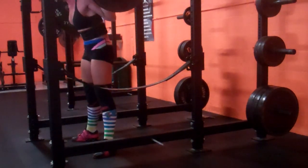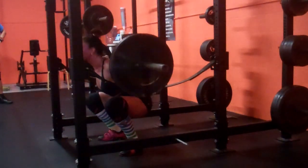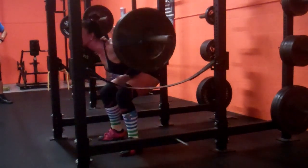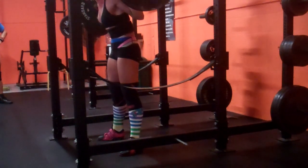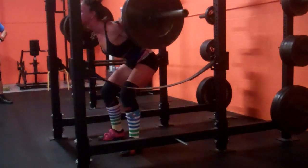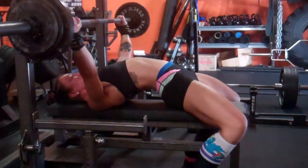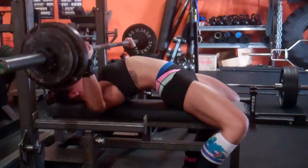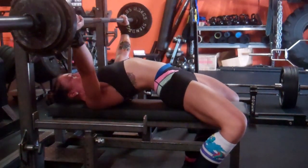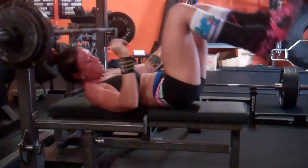Eric has prescribed recommended volume as far as number of sets go. Triples, supposed to do two to three sets at a nine RPE. I did 225 for three and then 235 for three, which is here. I considered either dropping and doing another set with 225 or doing this again because it wasn't quite a nine, but I'd rather just leave it there because this is a low stress week. Those were my two working sets.